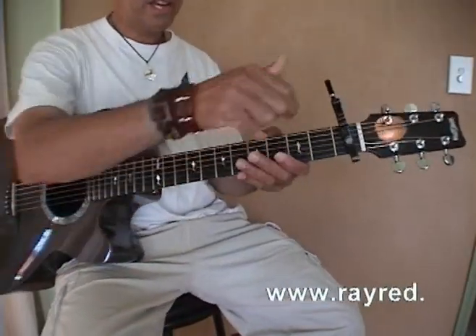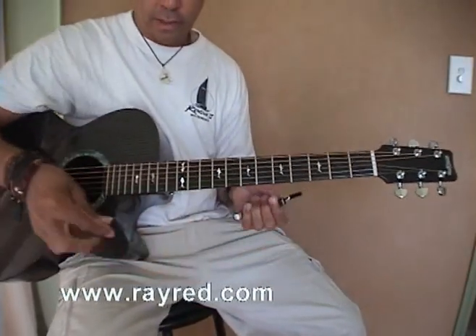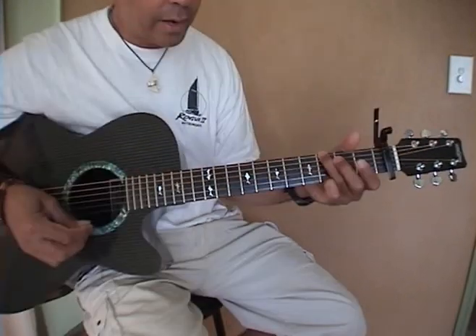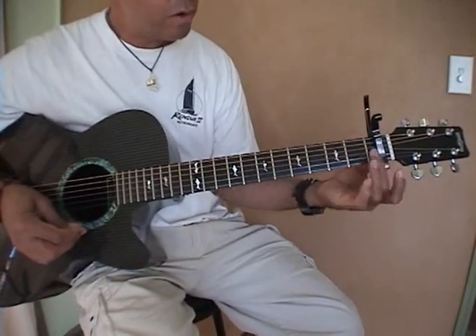Okay, chords to Duncan, Capo I again. Here's your tuning without the Capo. Okay, Duncan, Capo I.